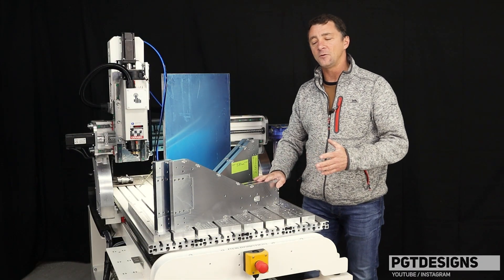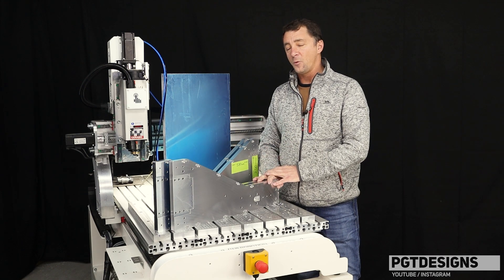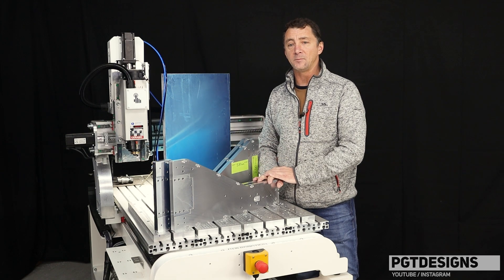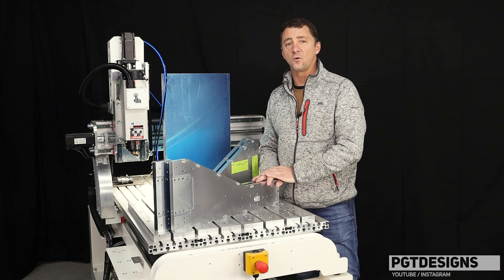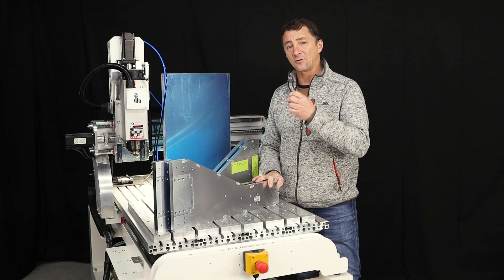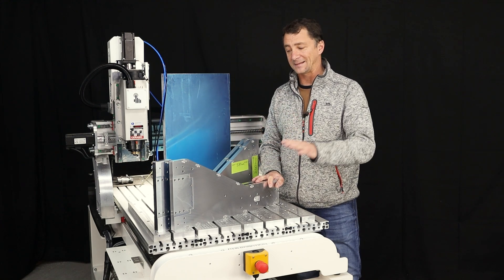So as I said earlier in the video, this is basically just a recap of how the job went, where I think I can make improvements in future using the machine with aluminium, and then just a general overview of what I think about the Exec 8 as a solution for machining aluminium. I think this video actually has grounds to stand on its own, but once I've used it a little bit more I will make a video just on that.